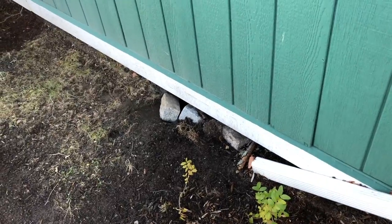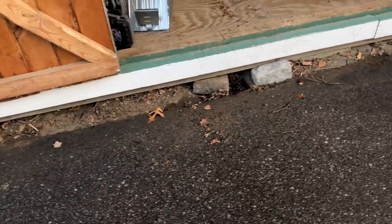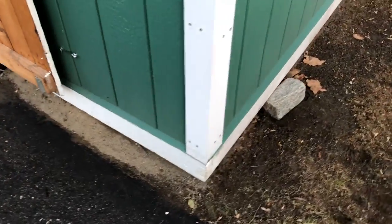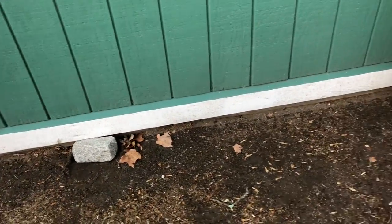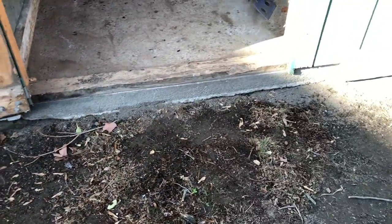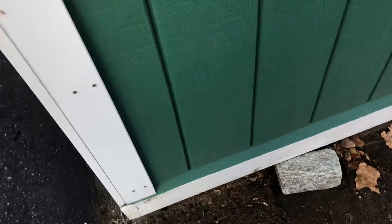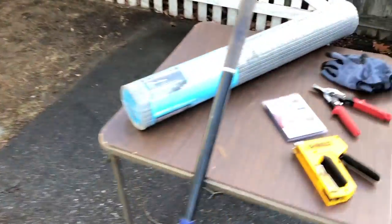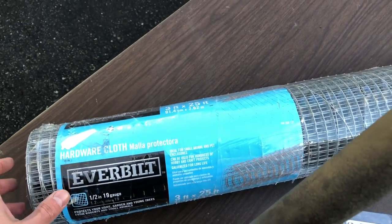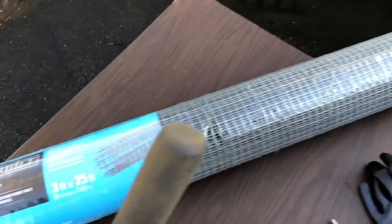There are a couple of holes where the animal comes up under my shed. The shed is 16 by 16 — about half of it is a slab, so I won't need to do the whole perimeter, just the edge that isn't on slab. After research and consulting with people, I plan to use hardware cloth, which looks like chicken wire but is slightly different. I have a 3-foot by 25-foot roll.